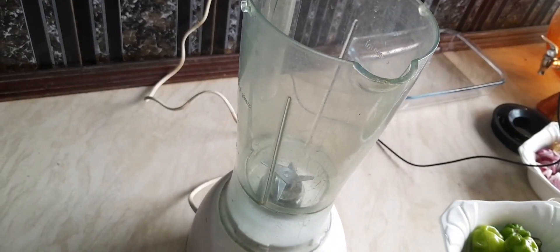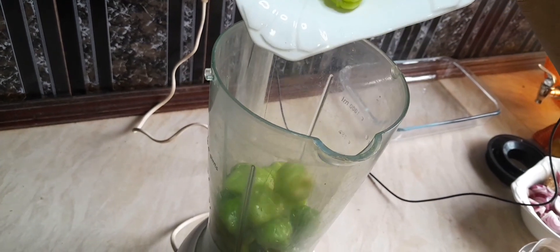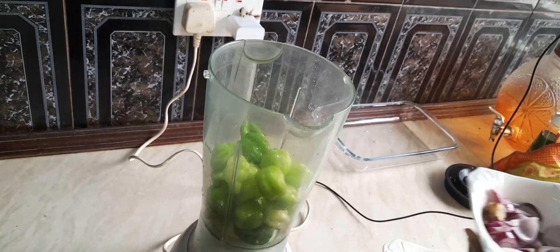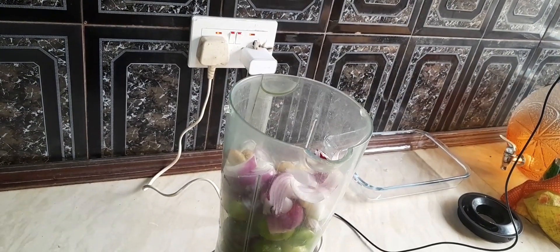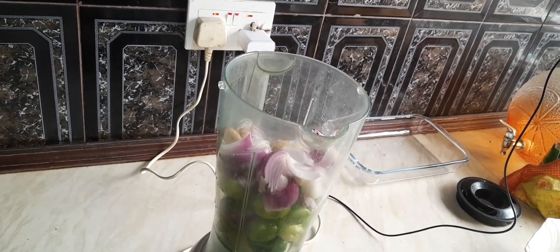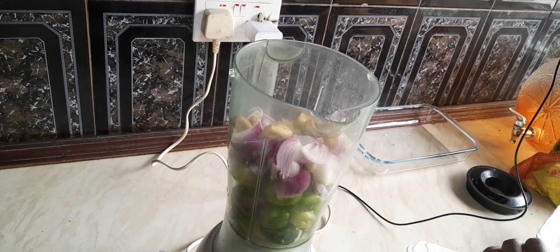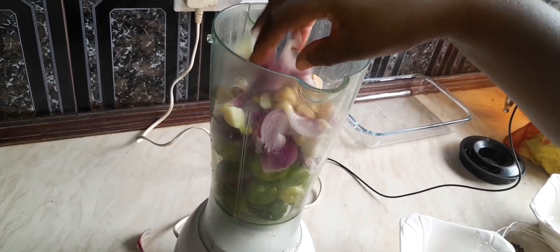In a blender, we add our vegetables — our pepper, our garlic, our onions, our ginger — then we blend it all together. We're using our local spices, which is very important. Make sure you get all of it in there.